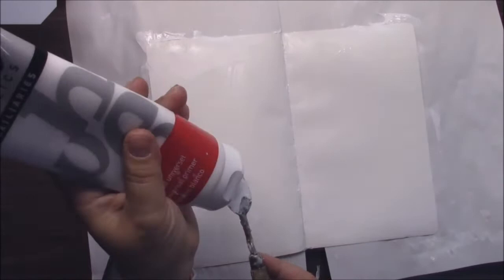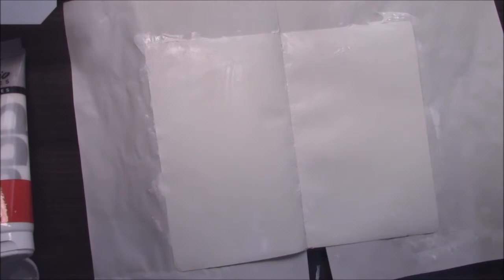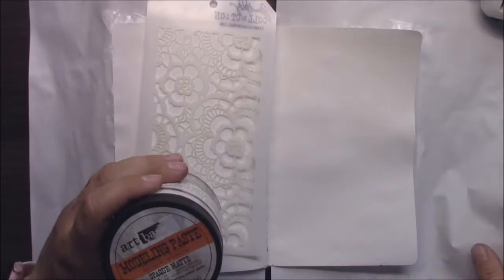I will cut out all the drying process because it's very boring to watch. Drying is really necessary when you play with mixed media.